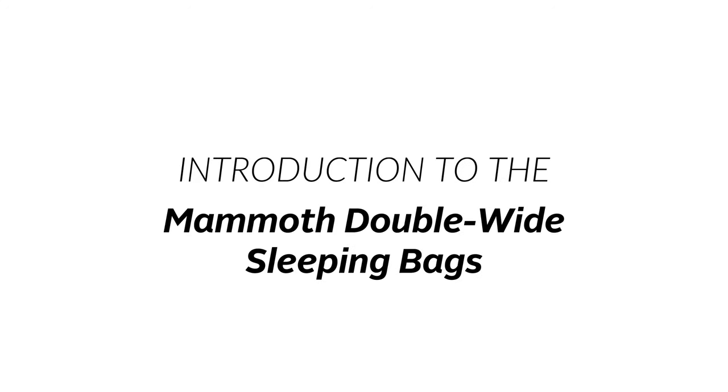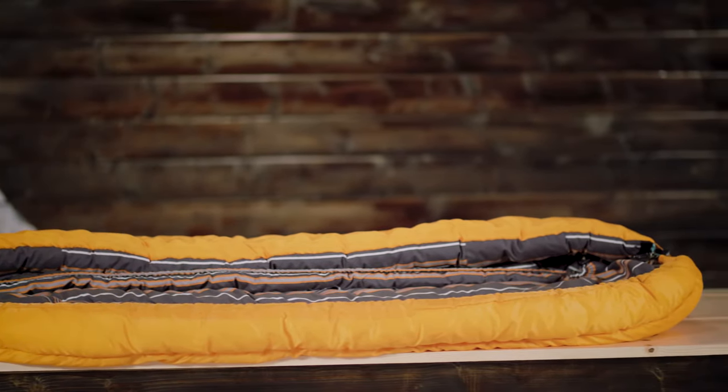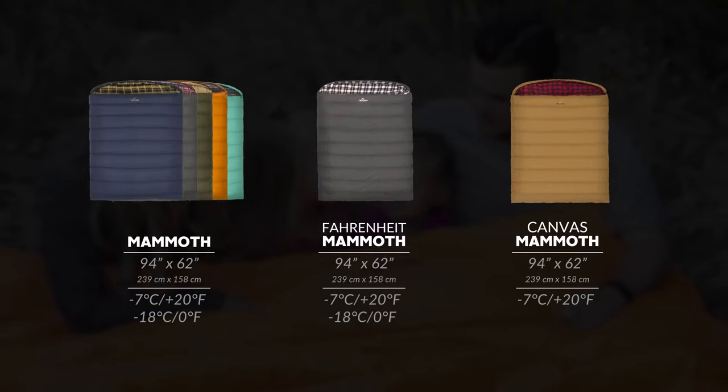This is an introduction to the Teton Sports Mammoth Double Wide Sleeping Bag. For snuggling up or spreading out, the Mammoth Double Wide Sleeping Bag is the essential couples sleeping bag. At 94 inches long and 62 inches wide, it's longer and wider than a queen-size mattress. It comes in multiple colors and two different temperature ratings.